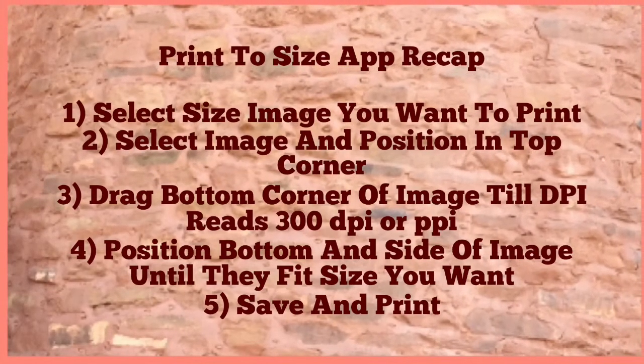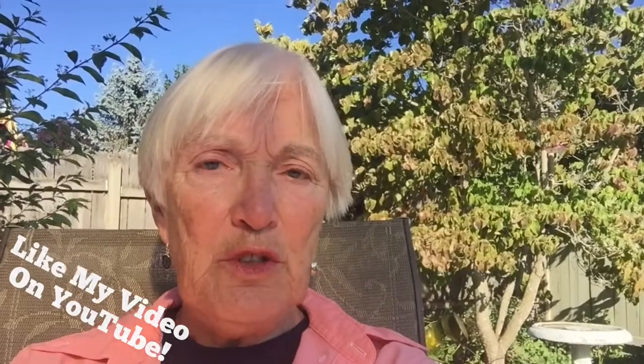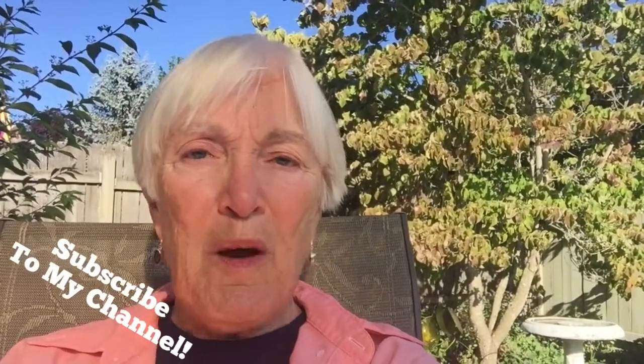Have fun making your own coloring pages out of photos. That's how I made some coloring pages out of photos I took on my recent vacation. If you liked this video, be sure to like it on YouTube, and don't forget to subscribe to my channel.